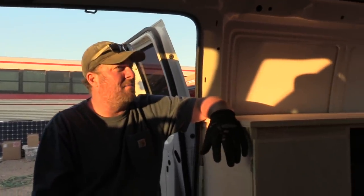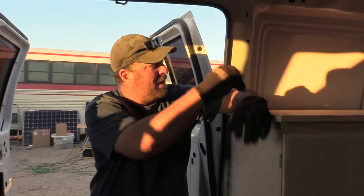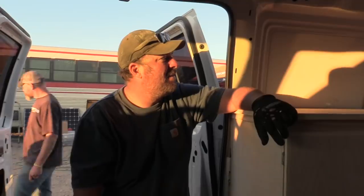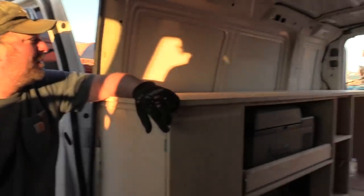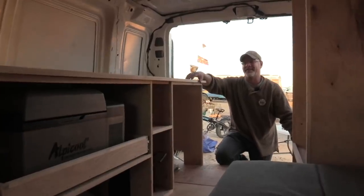As far as measuring it out and making sure the cabinetry and everything is cut — well, I did that part, but he did all this. It's way nicer than mine. I guess when you have a carpenter do it instead of me.